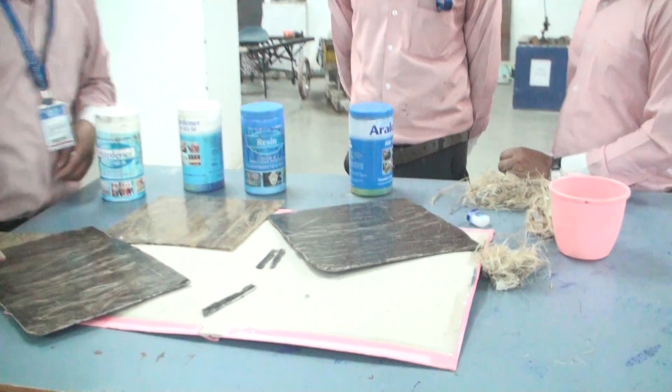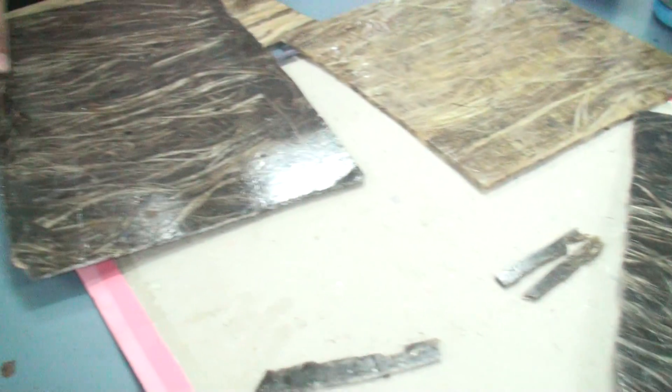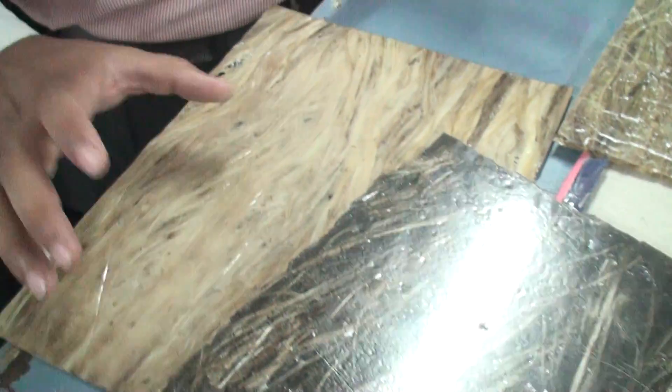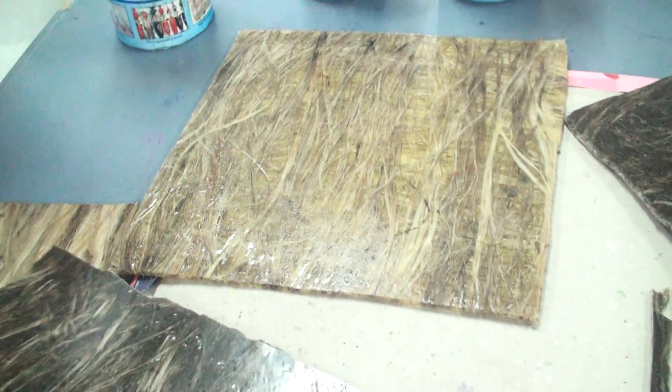The advantages of our product: this is a bio-based product, it is very lightweight, and it can be used in the automobile sector for all parts and interior designs. We can make car bodies, car doors, and more.